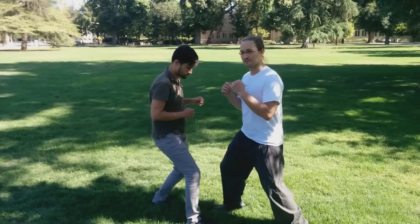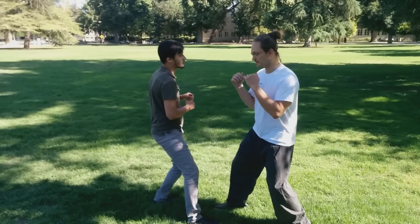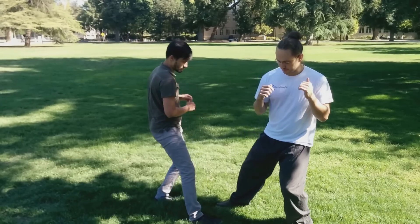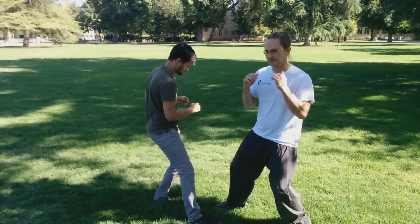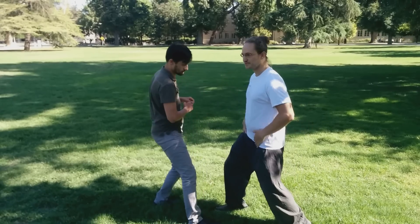That turns the torso and shifts the weight. You can do this a few times just to kind of get warmed up, loosened up. Rooted, sinking, turning — really only focused on the hip joints.